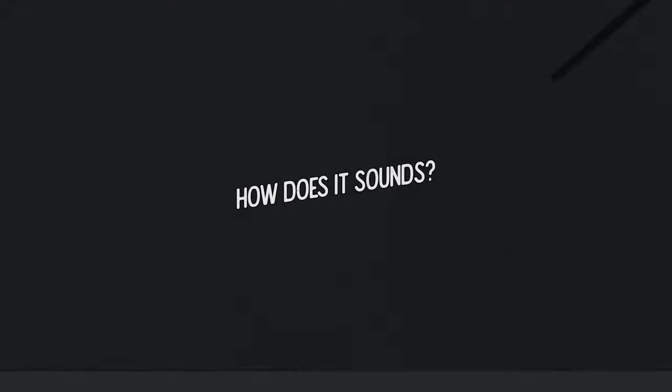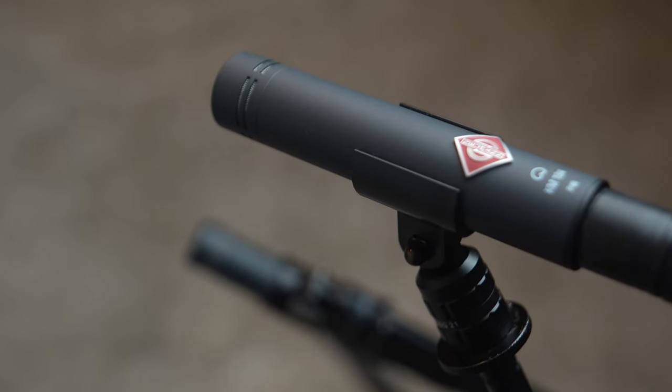So those are the specs, but more importantly, how does this thing sound? I think it sounds pretty darn good - listen for yourself and see what you think.